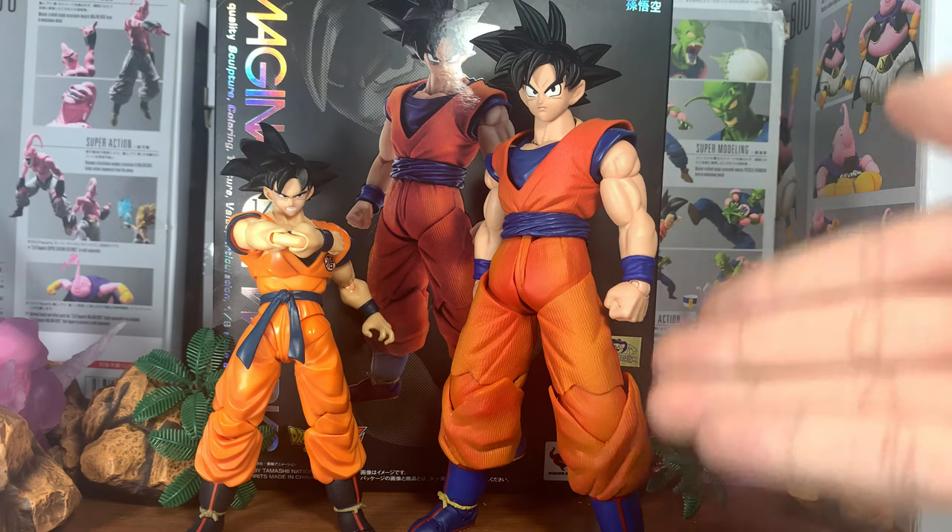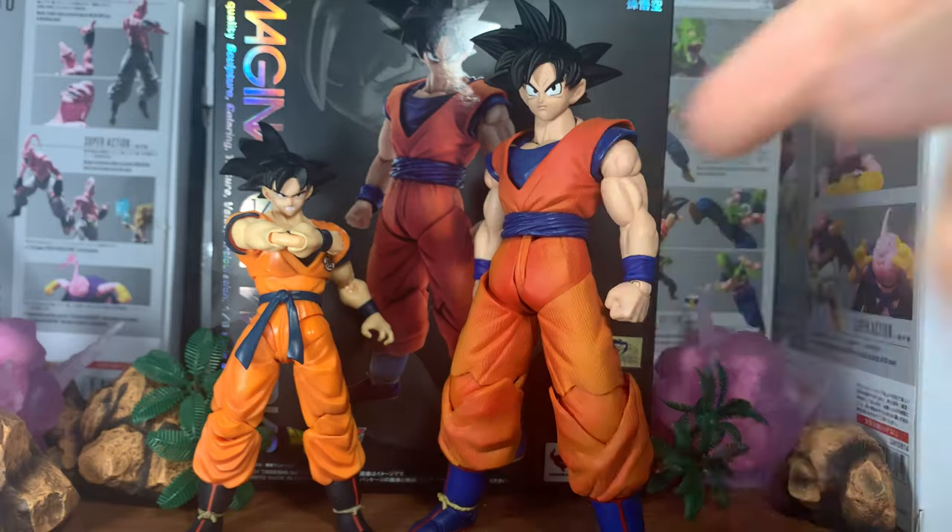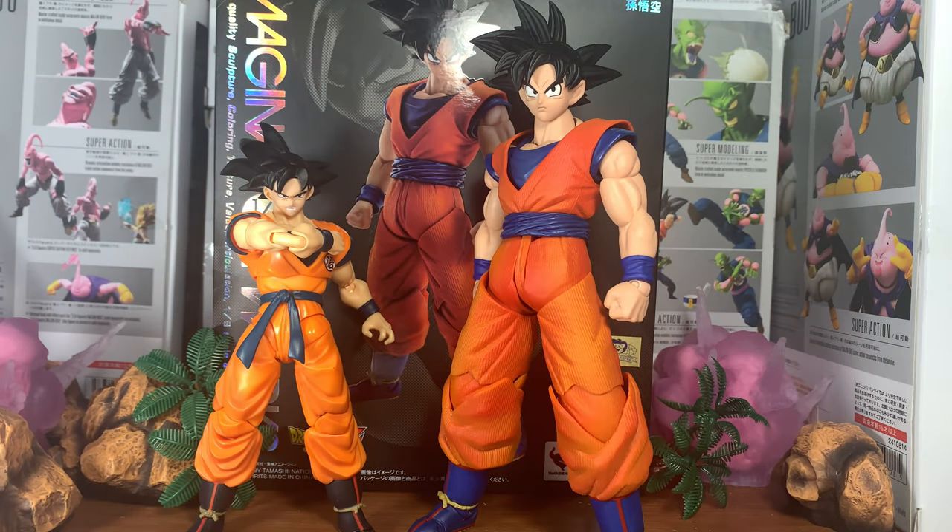As you can see here, that's the box, that's the figure — it's an SS figure, that's Goku, so you guys can see what it looks like. We're next to each other because I know you guys want to see it.